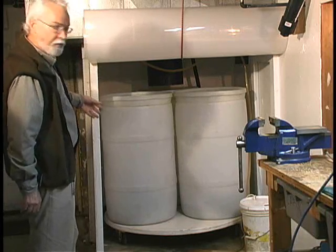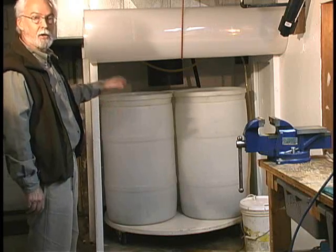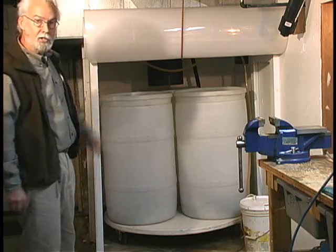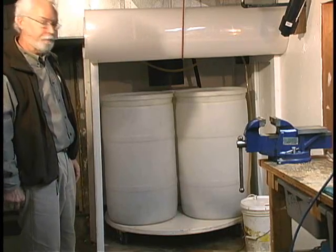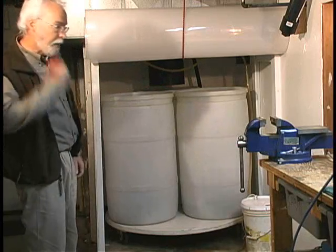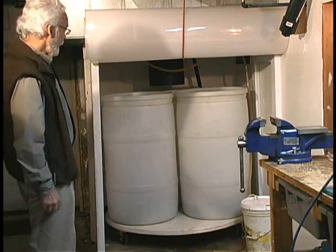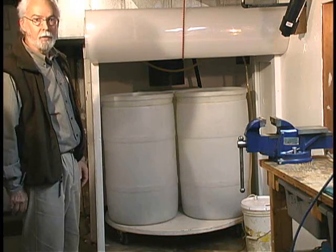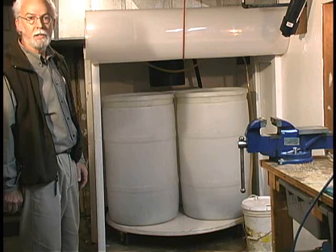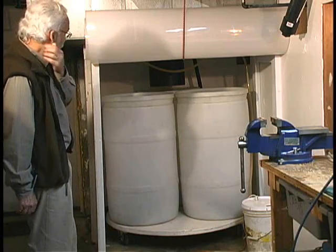When that gets full, you rotate it one-third and you put the second drum under it. You add earthworms to the first one and let it age — you can also put vegetable scraps down it. Then six months later, you rotate it another third, so that by the time the first one comes around it's fully composted. You take it out and you can put it on your garden. I wouldn't put it on vegetable crops, but you can put it on your trees, flowers, and non-edible plants.